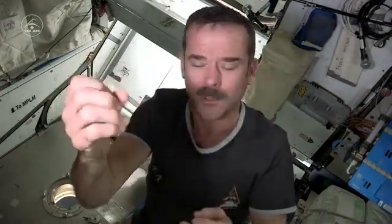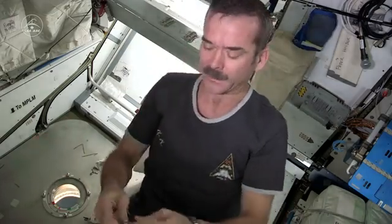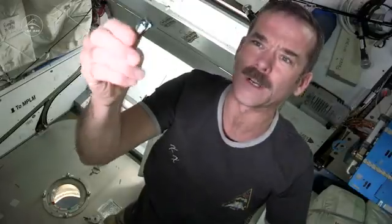Hi, Chris Hadfield on board the International Space Station. I noticed recently that my fingernails are getting a little long, and for playing guitar I want short fingernails. So it's time to cut your fingernails in zero G. How do you do it? First, fingernail clippers — I went and got some out of the bathroom. They're normal but they have Velcro on them so that you can put them on your pocket.